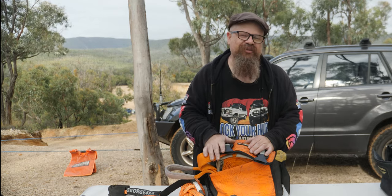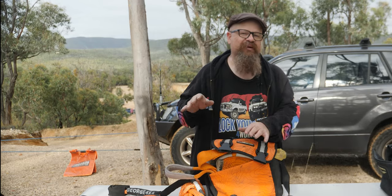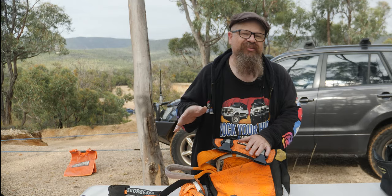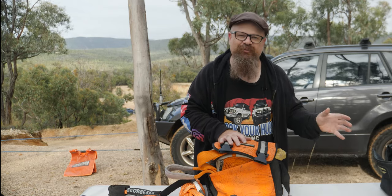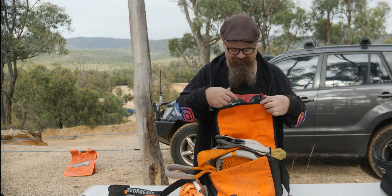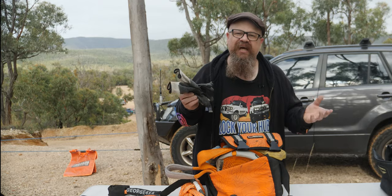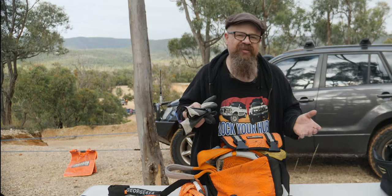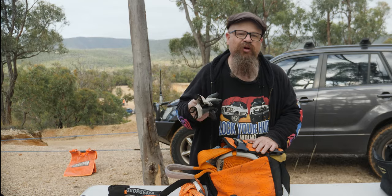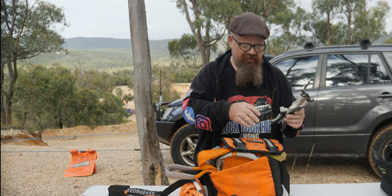Let's have a look at your basic winching equipment. This is the bag that actually lives in the back of the Zook, whether I'm down at Portland driving around on the sand dunes or down at the local supermarket picking up bread and milk — this is always in the back of the Zook. First: gloves. A decent set of gloves. You only get one set of hands, so you want to look after them, whether you're using steel wire rope or synthetic rope.